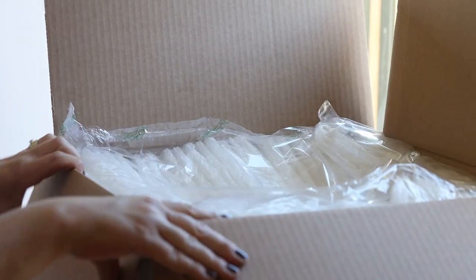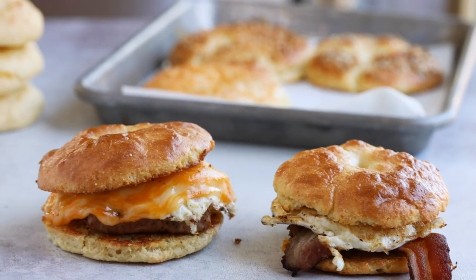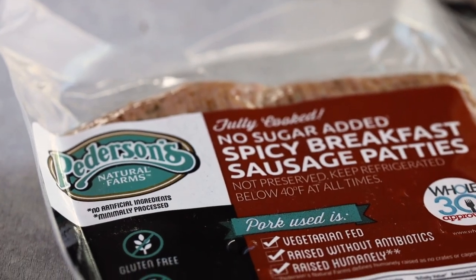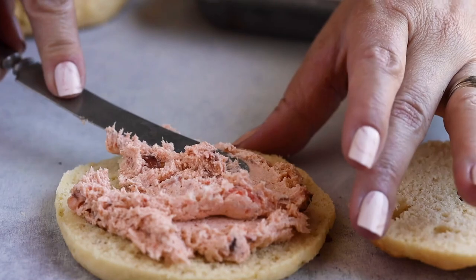Everything is vacuum sealed, shipped at the peak of freshness, and delivered right to your door. From Crowd Cow I got preformed sausage patties from Pedersen Farms, bacon — this is sugar-free bacon — and I even picked up some salmon. They sell salmon spread there too, which would be perfect over a bagel.